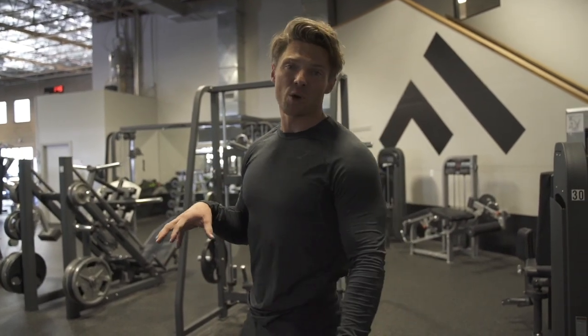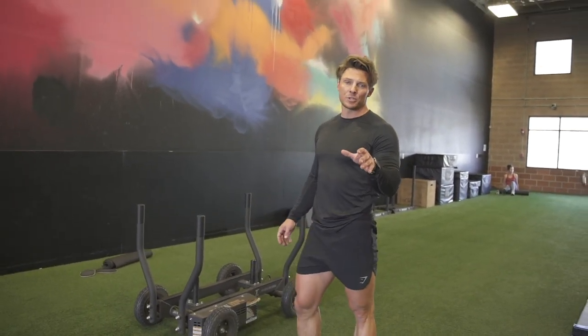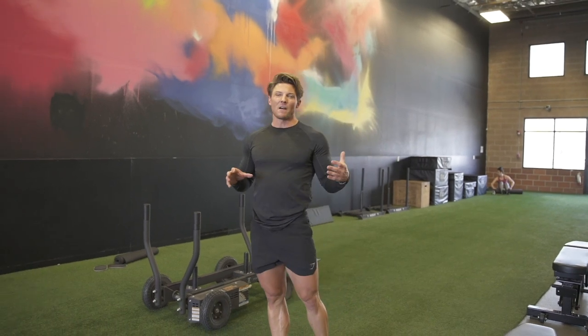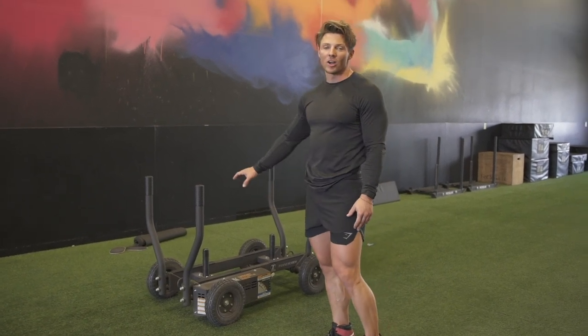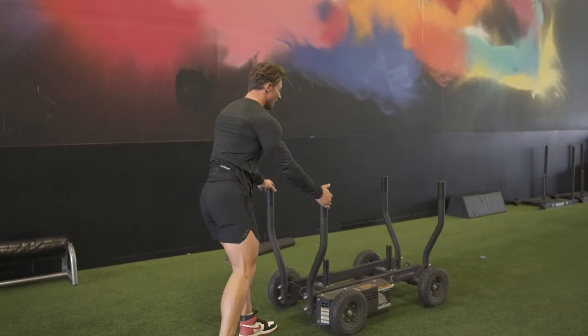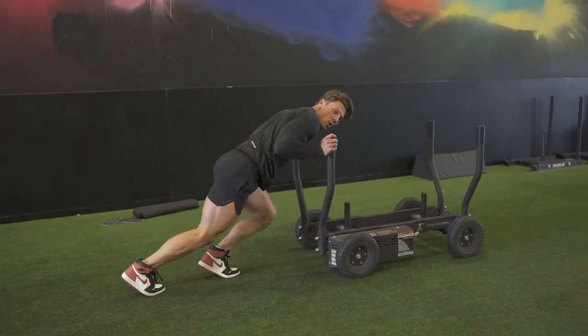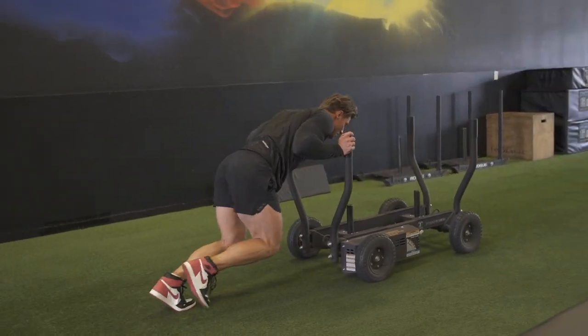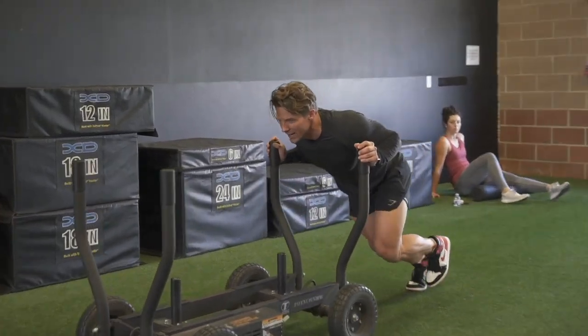Last movement of this tri-set is the sled push. For a traditional sled, pile on about 75% of as heavy as you can push. We're using the Tank here, with adjustable resistance turned all the way up. Get into position leaning against it so your upper body doesn't change, and push with short choppy steps without moving your lower back. To get into it, sink and lean forward — no big hip hinge. Two more rounds, then two minutes rest.